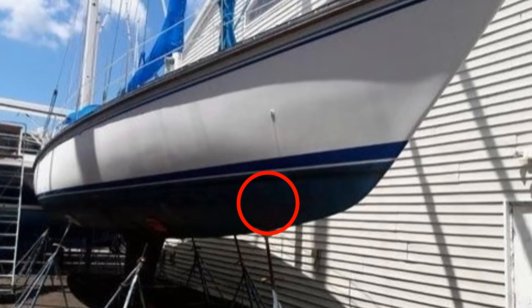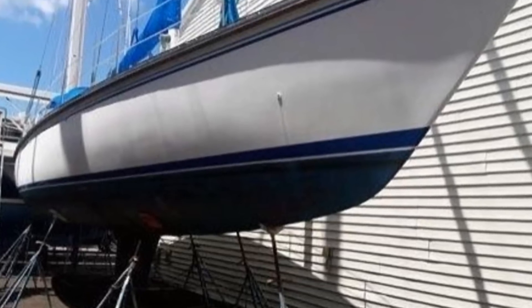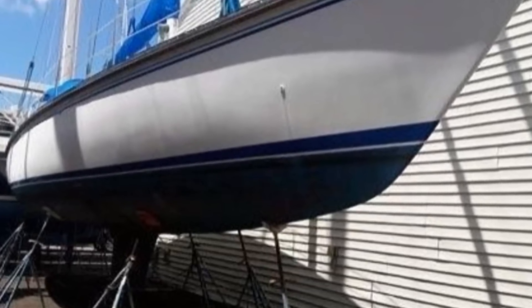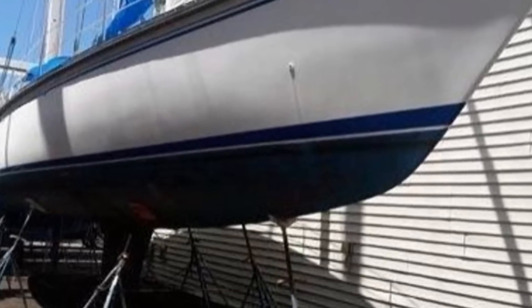Back up near the bow on the exterior, this looks to be a perfect place to add a bow thruster at some point in the future. But at a total cost of about five to ten thousand dollars for either an internal or external bow thruster for a boat of this size, including installation costs, it's something I'm going to hold off on for now to see if I feel I need one down the road.